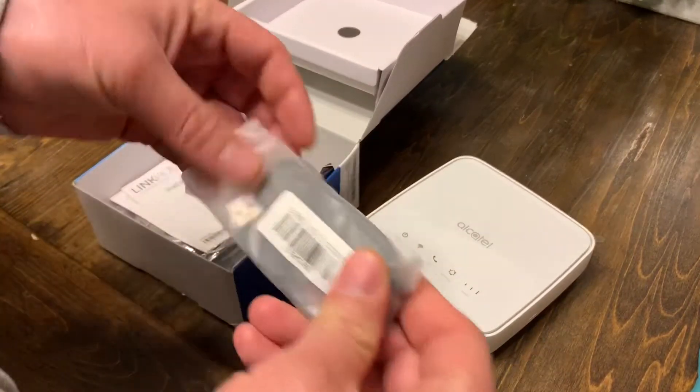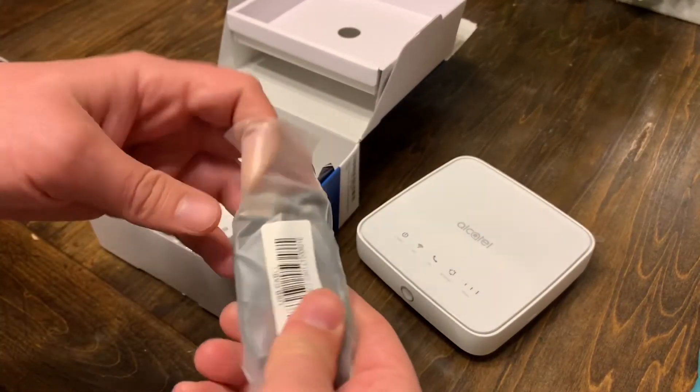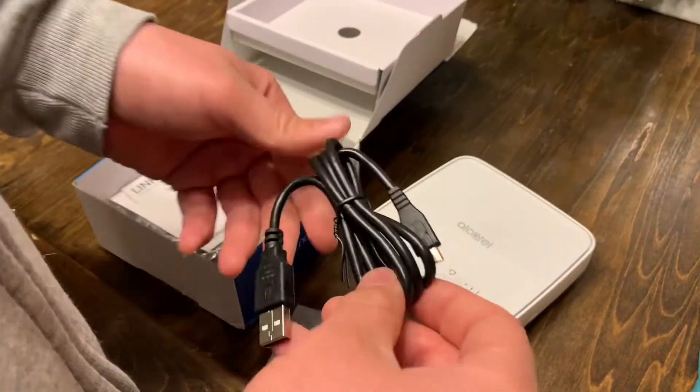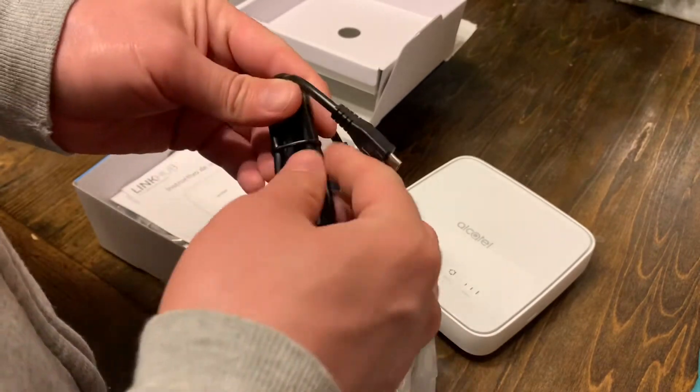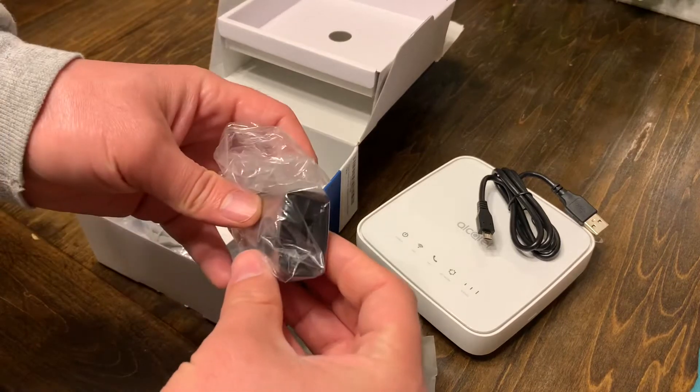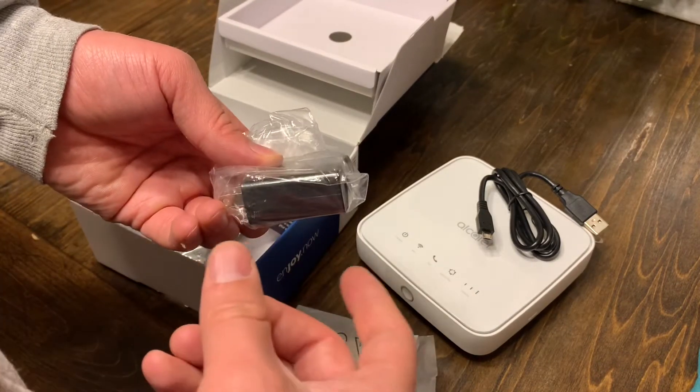As we go through this, I'm going to set the unit aside. This is the power cord that it came with — this is the Android hookup I was just telling you about, so this is for your power. Next we have the little hub where you plug the USB into.